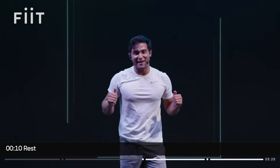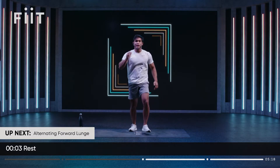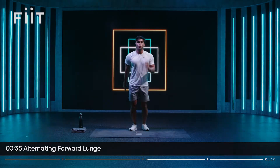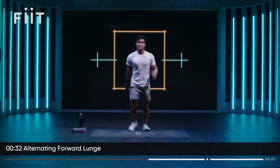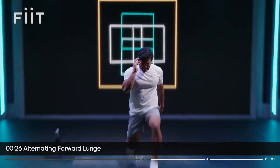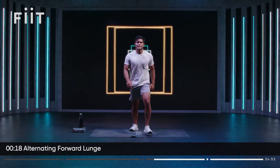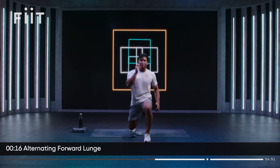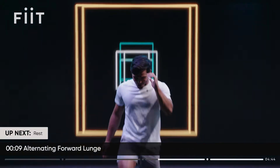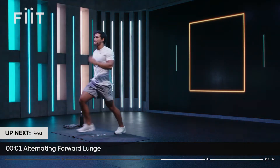Now we're going to take it up a notch in this challenge phase. If you have a fit device, reps are tracked. We're going 40 seconds of work. Start with that forward lunge. This is where the intensity increases — if you're feeling fresh, if you're feeling strong, try and beat me, try and set the pace. Stable through the knees — push off, drive with power. Come on, push it! Last 10 seconds.